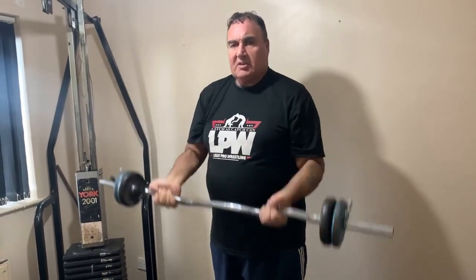Then you start at the top and come down — doing the top half of the curl — for seven reps. One, two, three, four, five, six, seven. You're really feeling it now.